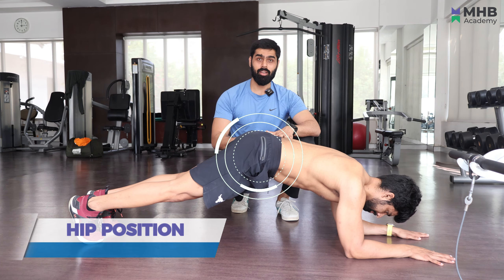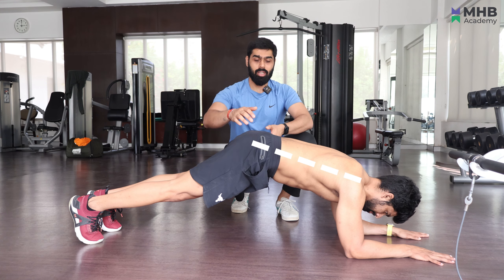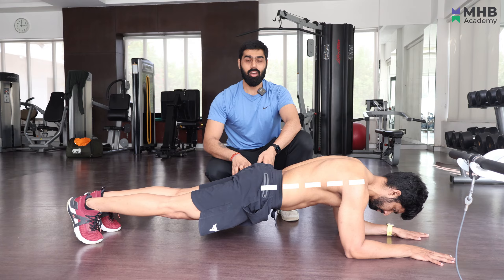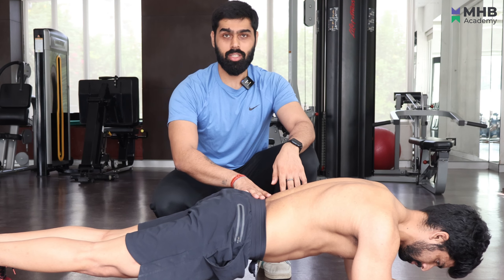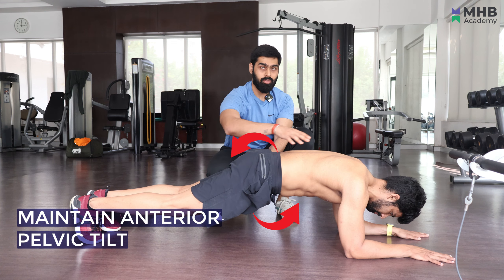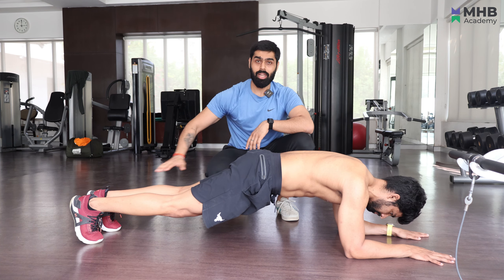The next mistake is your hip's position. You have to keep your hips in line with your spine and you don't have to drop your pelvis. You have to maintain the anterior pelvic tilt. From the side, your body should look like one straight line.